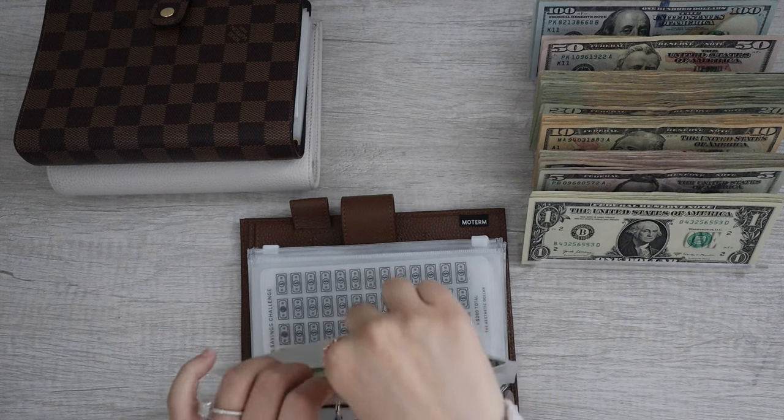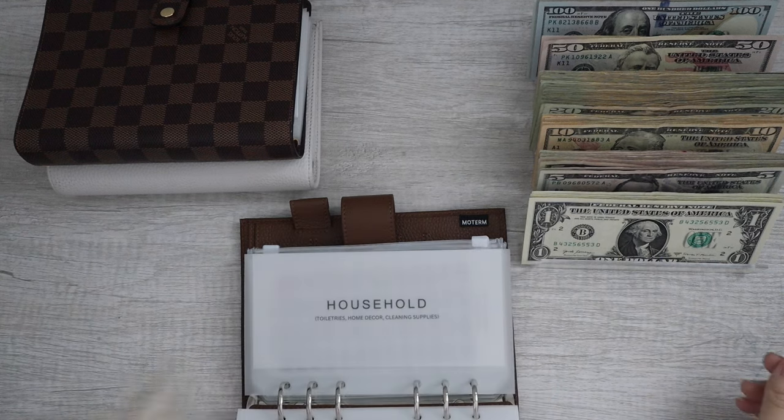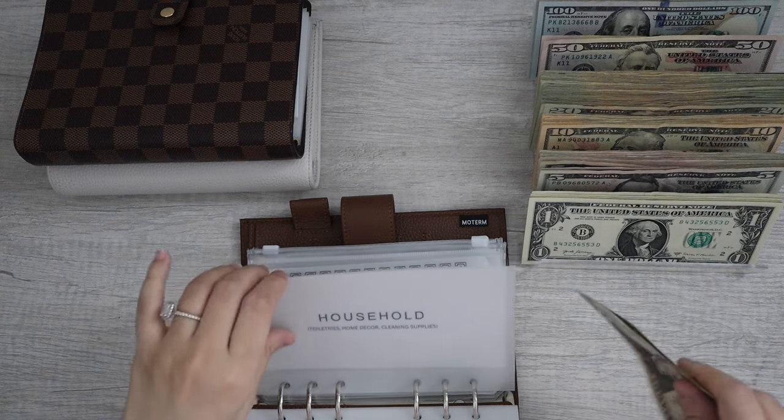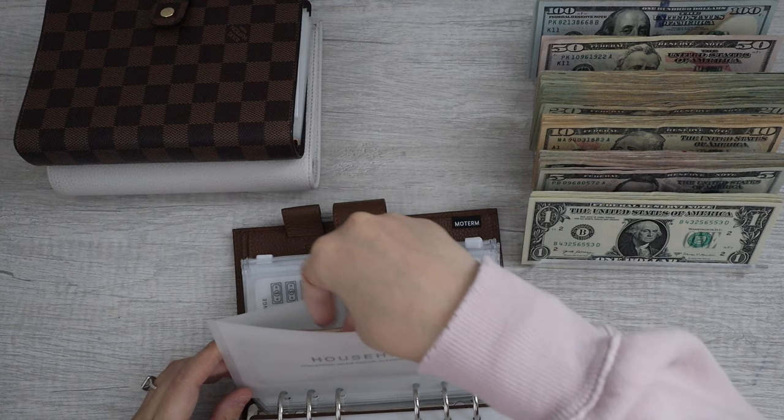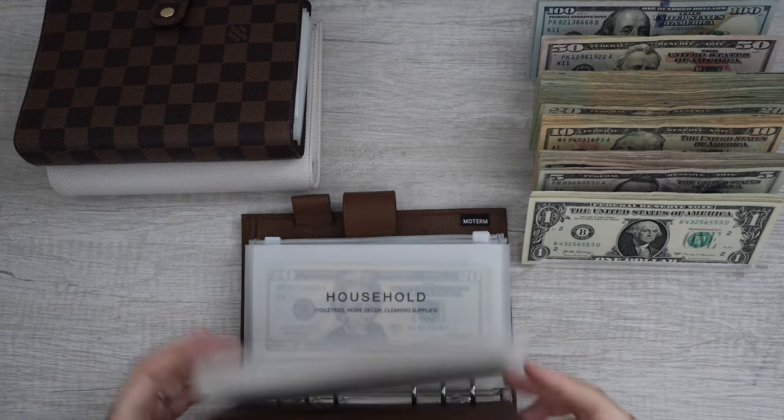Moving on, we do have household. Household has $40, so I can't do anything here. That sucks. Household is now all done.